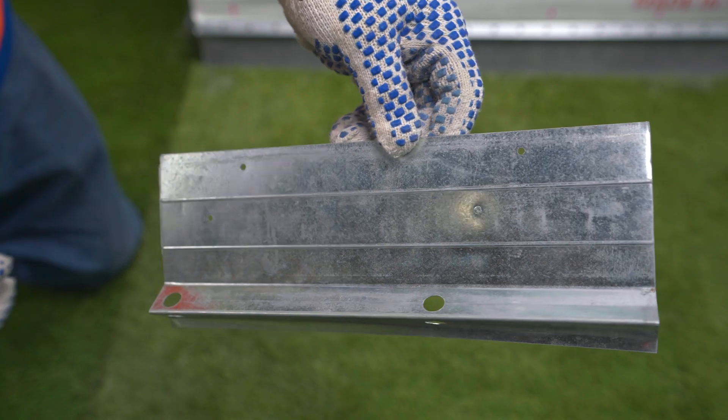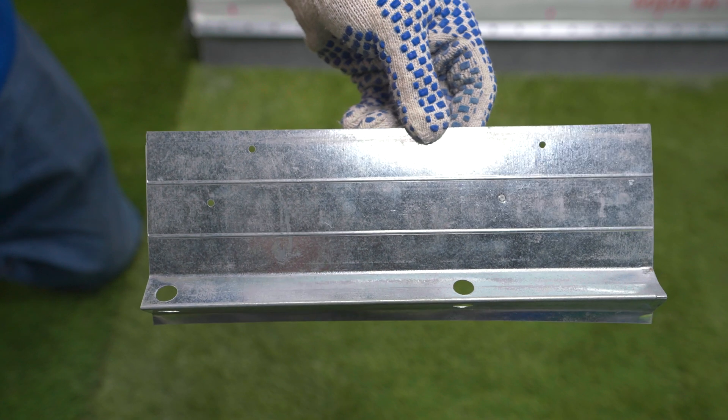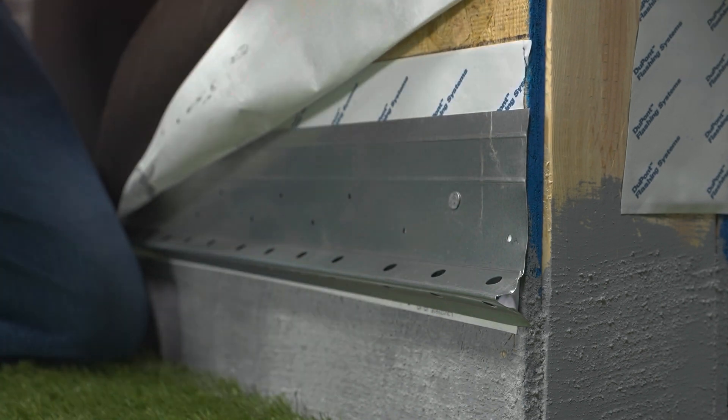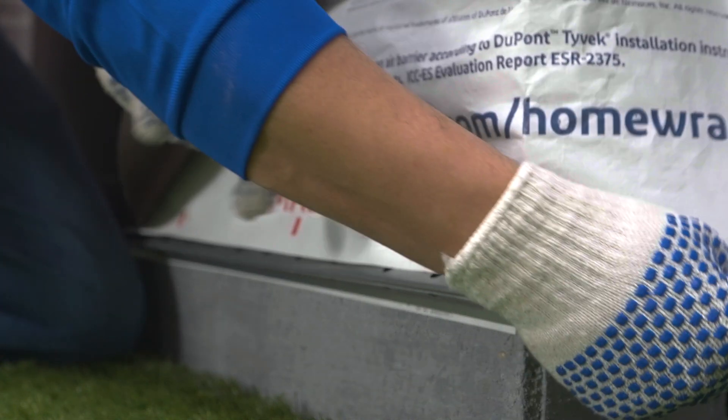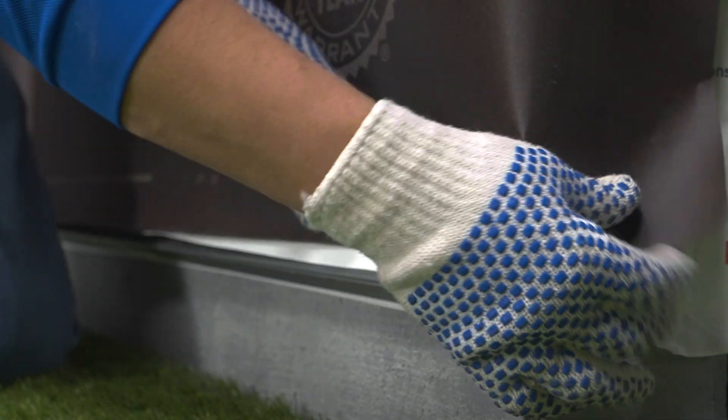Notice the weep screed has a 3.5-inch attachment flange, a sloped surface, and is created from corrosion-resistant material. When installed behind two layers of WRB, the sloped surface provides an exit point for incidental water traveling down the drainage plane. Mortar against the sloped weep screed surface will shrink or retreat, creating the water exit path.